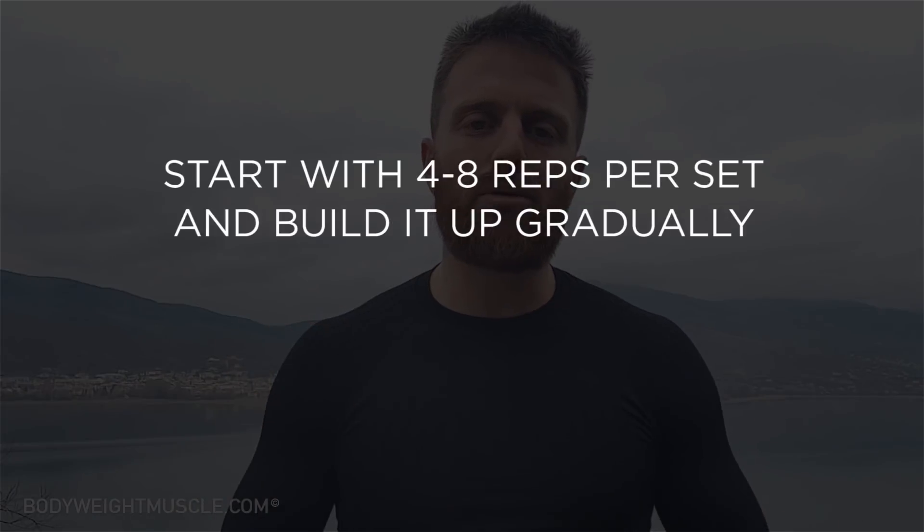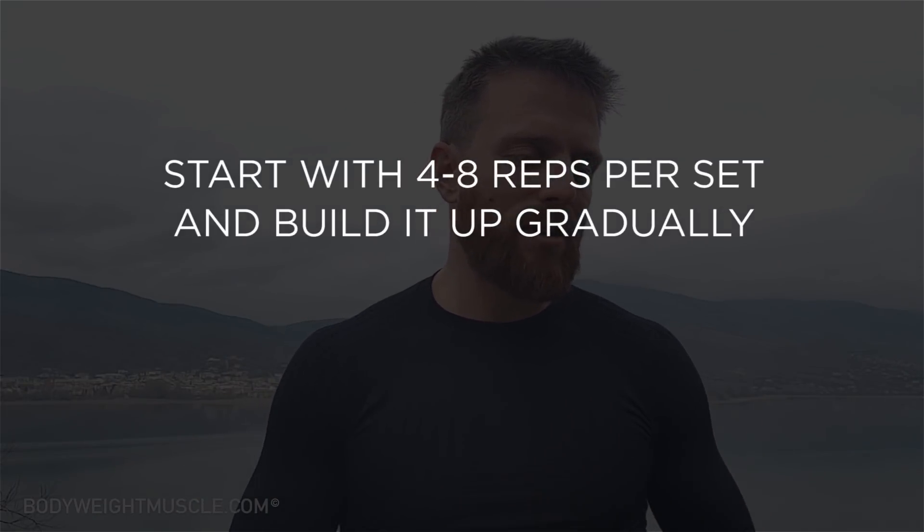To get started, you want to pick an exercise and start anywhere within four and eight repetitions. I know I said 6 to 12 is the ideal rep range, but in the beginning you're going to gain your first two reps pretty fast. So if an exercise is too difficult and you can only do four to five reps, don't worry — you can start with those as long as you focus on getting stronger and reaching that sixth rep within one or two weeks.